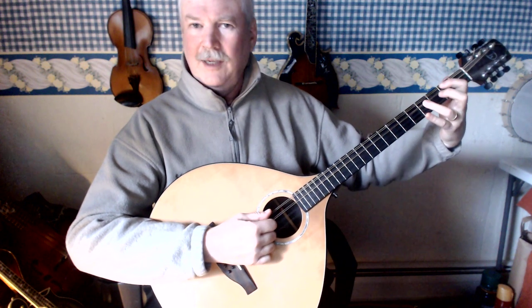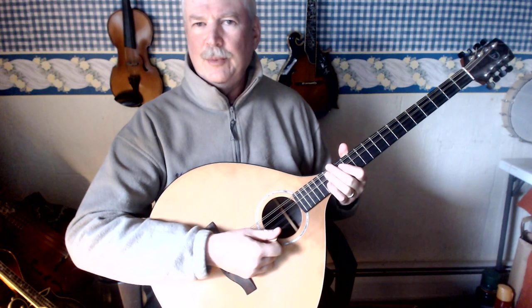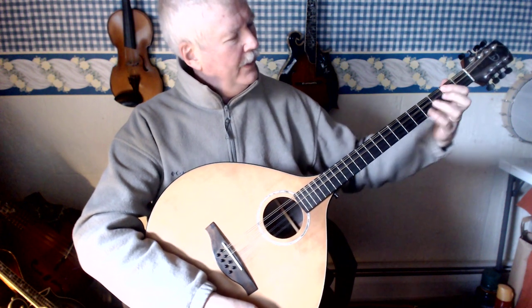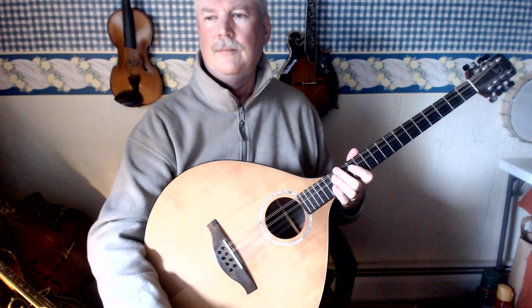Here we go. I just like the way it sounds — it's very simple. So again, we have the 2 chords: this one and then this one. It's very simple. Thank you.